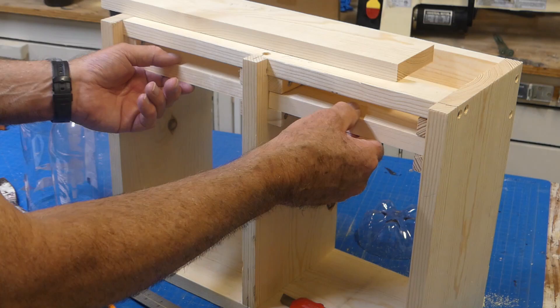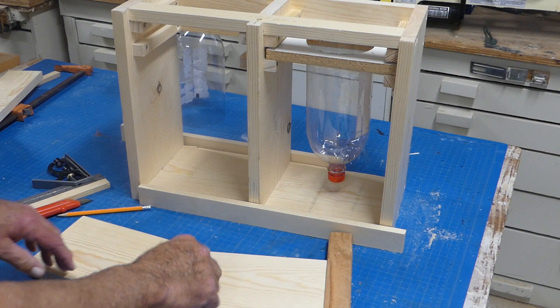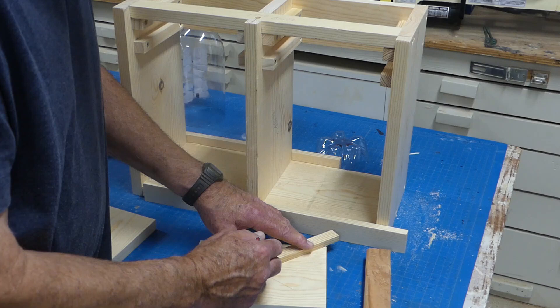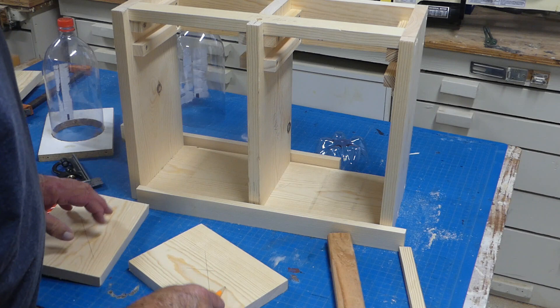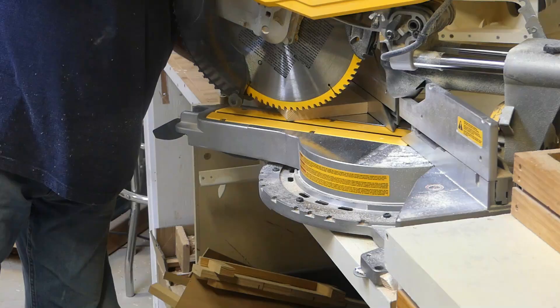Now we've got our pieces cut, but we need to drill a hole here. To find center of the board, draw corner to corner. Before cutting the hole, I want to bevel each side slightly so that when we insert it, it won't bind up. I set my miter saw at 45 degrees and knocked off both corners about a quarter of an inch. Now let's lay out our holes.